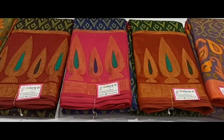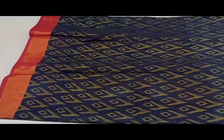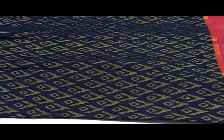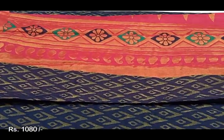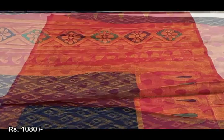Now we are going to show the Brasso Sari's collection. We are going to show the body color — royal blue, border pink base. You can see the color of the bottle and the contrast pink blouse. This sari's price is 180 rupees.